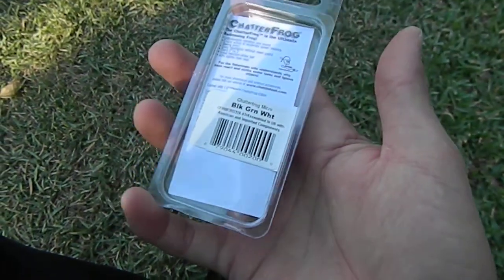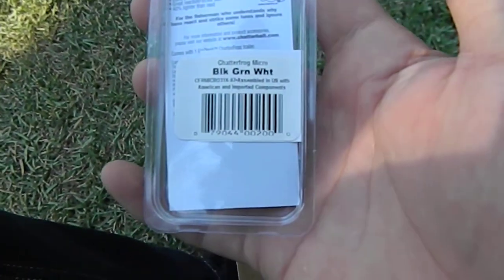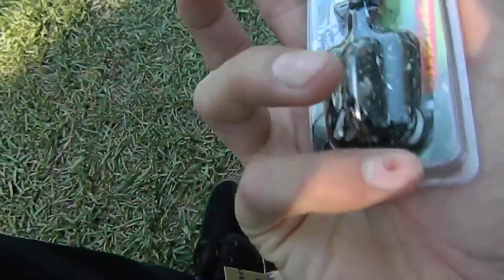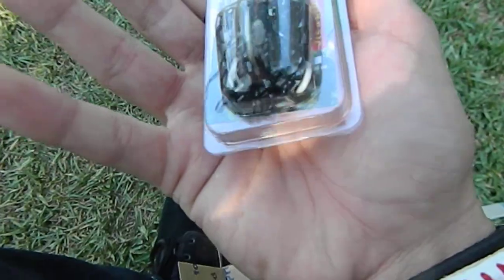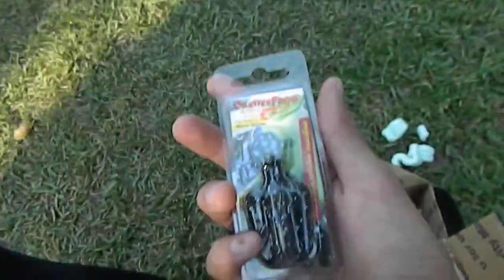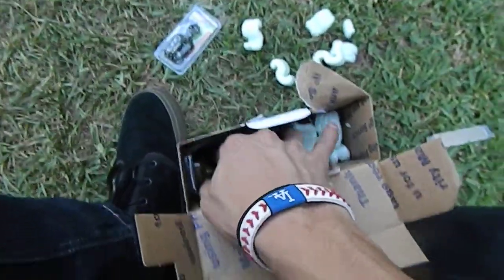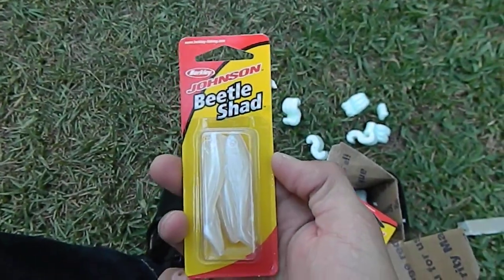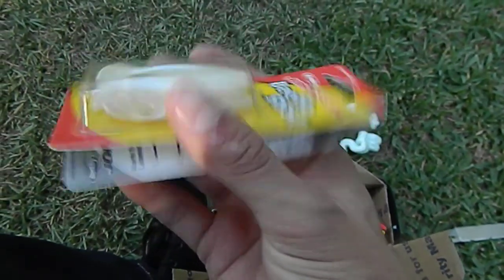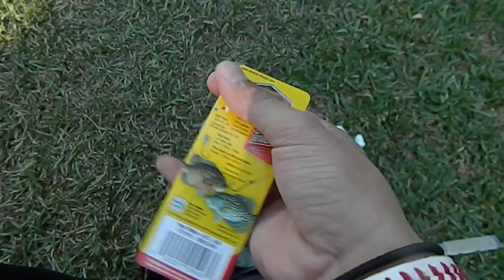Nice — one dollar, guys! Black, green, and white color. I think it's three-sixteenth ounce. I got a couple of grubs I can match this up with. What else do we have in here? We got some Berkley Johnson Beetle Shad in a white pearl color — six to a package.